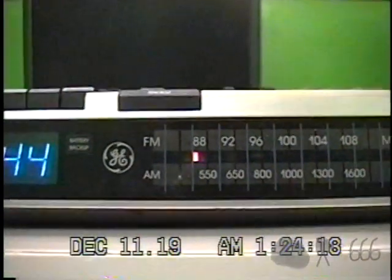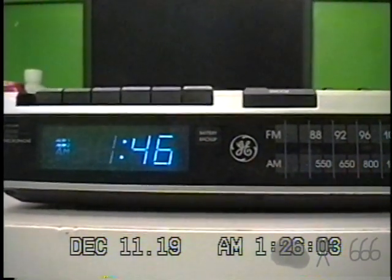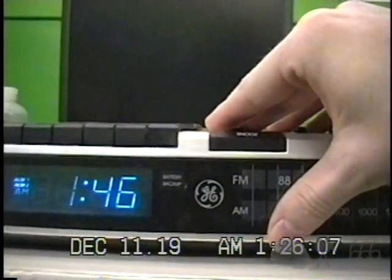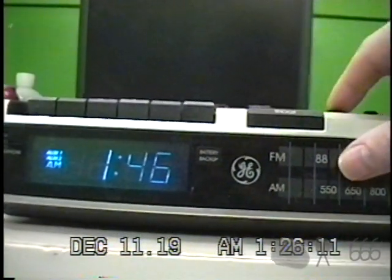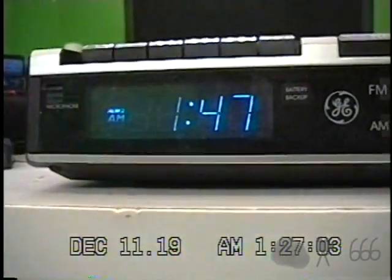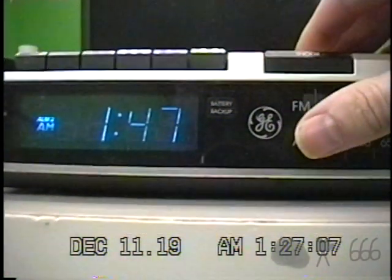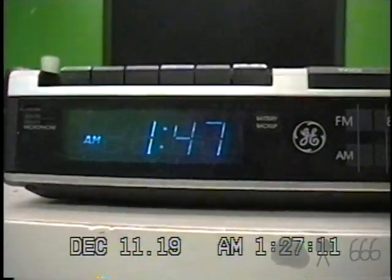All right, I'll go ahead and set the alarm and have a listen to that.